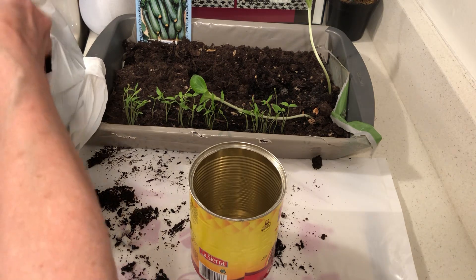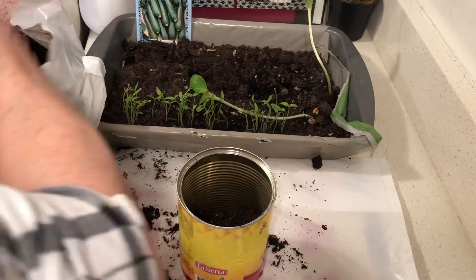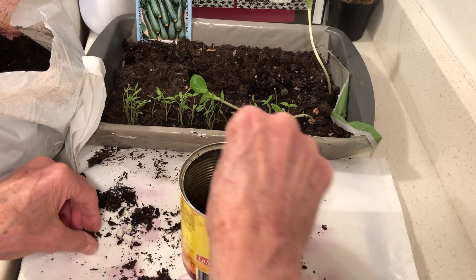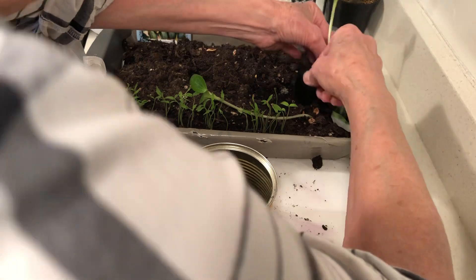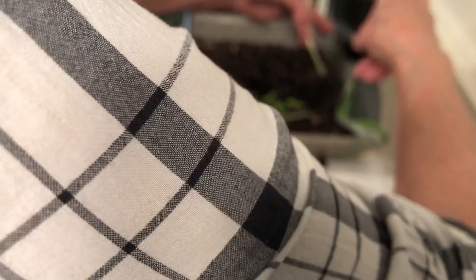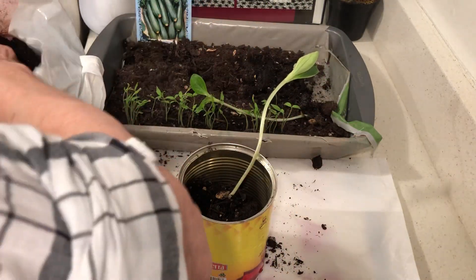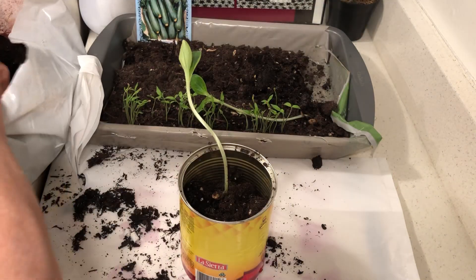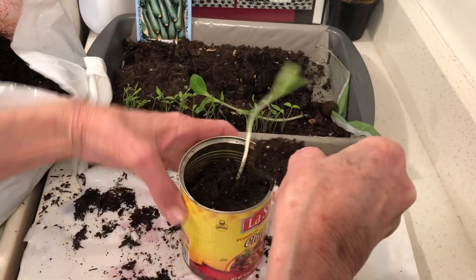These two plants are yellow squash. See how easy this is — that's why I'm doing it, I want to encourage you. I have big huge gardens but never indoors, but if things get really bad, you never know. This is easy and it's not making too big of a mess, it really isn't.